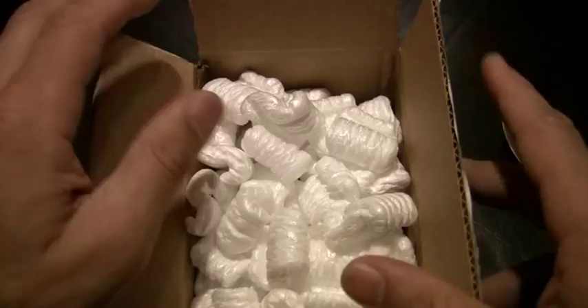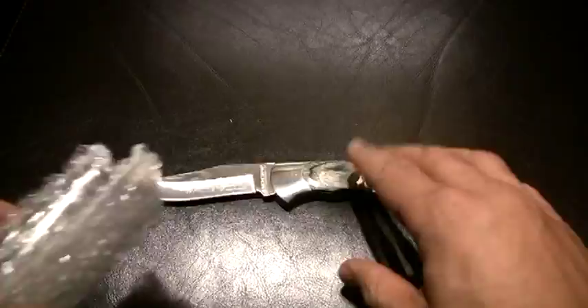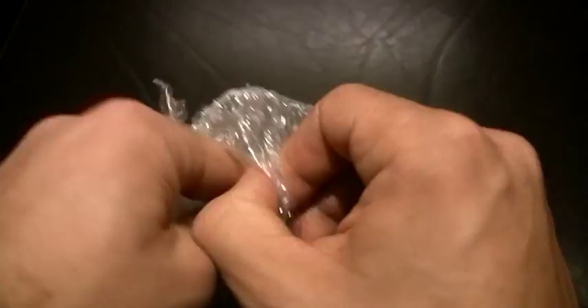Let me move this off camera for a minute and just dump these packing peanuts. Give you something to look at real quick. Sorry about that. So here is the knife. Some of you may recognize that already through the wrapper, through the bubble wrap. There we go. Let me zoom in.